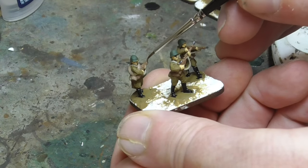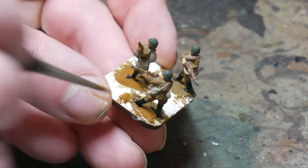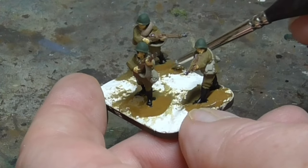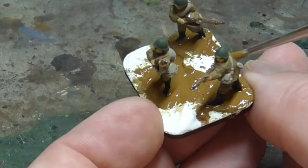The rifles are completed with a dot of gunmetal grey on both the bolts and the barrels. The final part of the block painting section is to paint the bases, and for this I use Vallejo Flat Earth. I paint around the feet of the figures with a small brush just to ensure that it's neat, and then I slap it on with a bigger brush on the rest of the base.